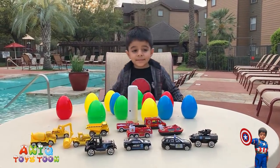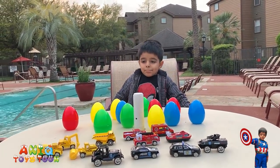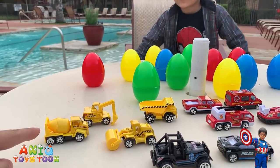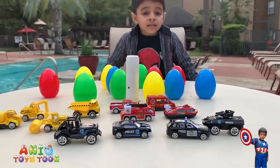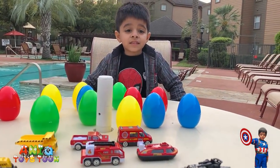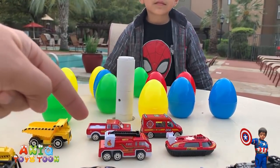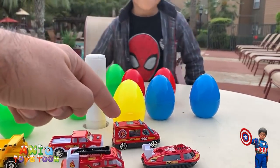We have opened all the surprise eggs and we have all the colorful eggs and the mini cars right in front of us. Let's take a closer look. We have four construction vehicles: an excavator, a dump truck, and a roller. We have four very nice police cars. And right behind the police cars we have five emergency vehicles — including ambulance and fire trucks.